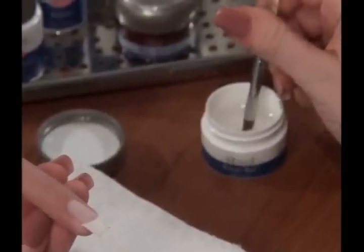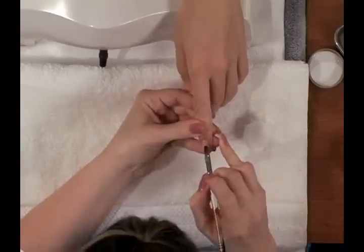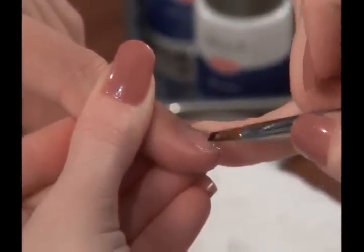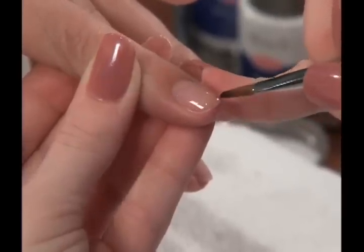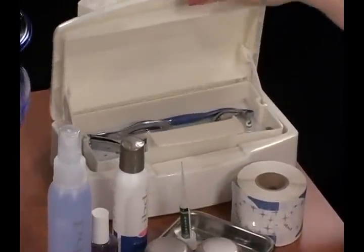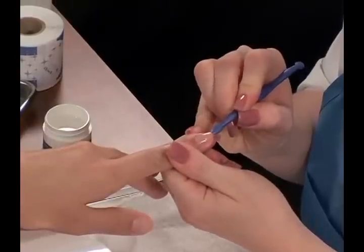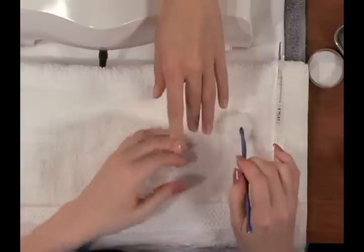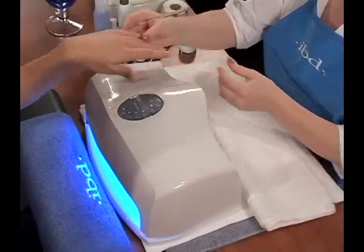Using an IBD gel brush, scoop up a small amount of gel. Like polish, apply a thin layer of clear gel to the nail surface. Cap the free edge of the nail by lightly brushing the gel along the sides and end. Remove any gel on surrounding skin and cuticles with the IBD cuticle pusher. Leftover gel on the surrounding skin and cuticles will cause lifting.